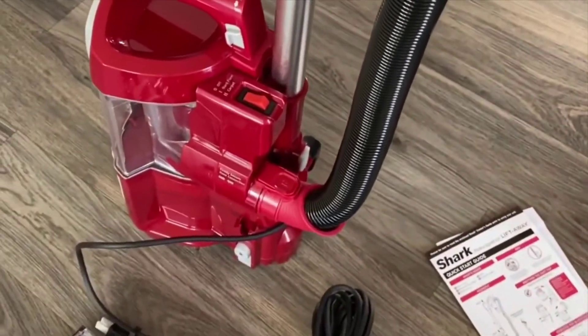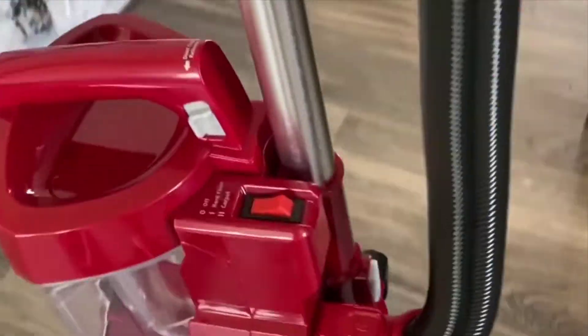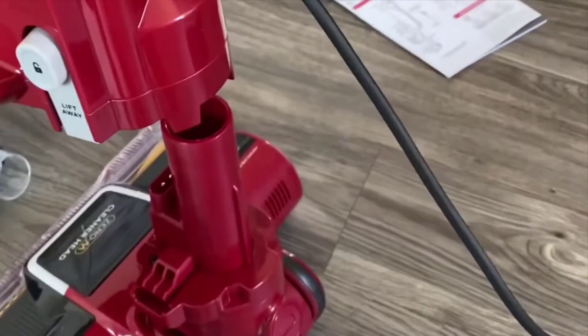So if you have pets, in my opinion, this is the vacuum cleaner to get. More specifically, if you have long-haired pets, it's really an awesome thing to have.